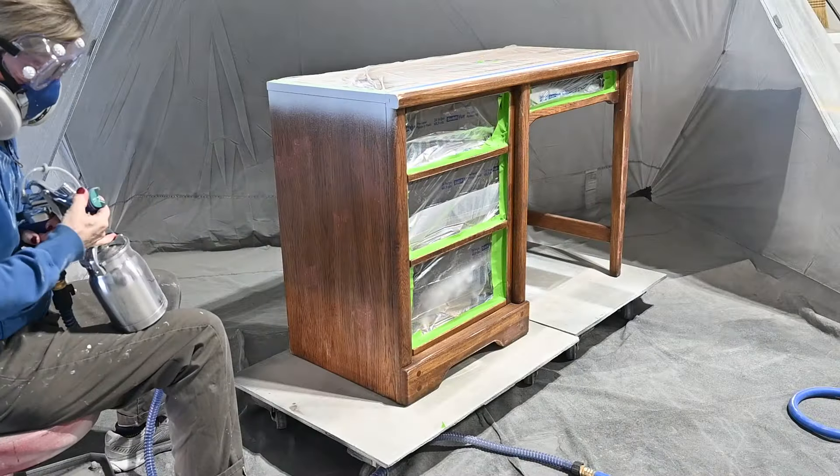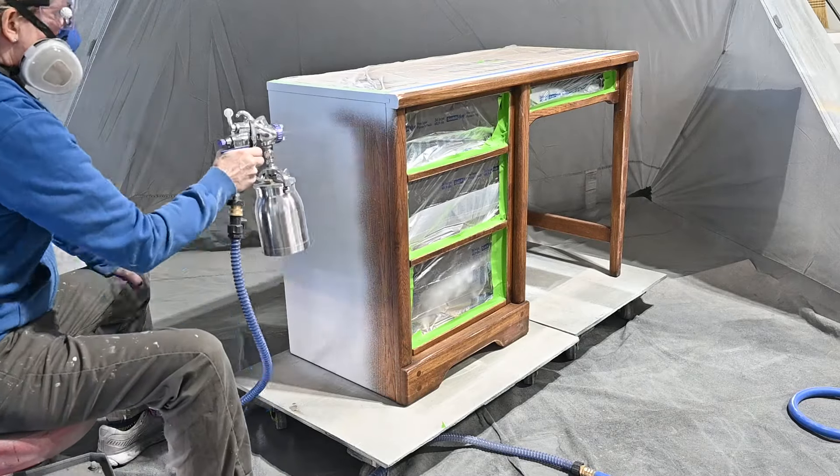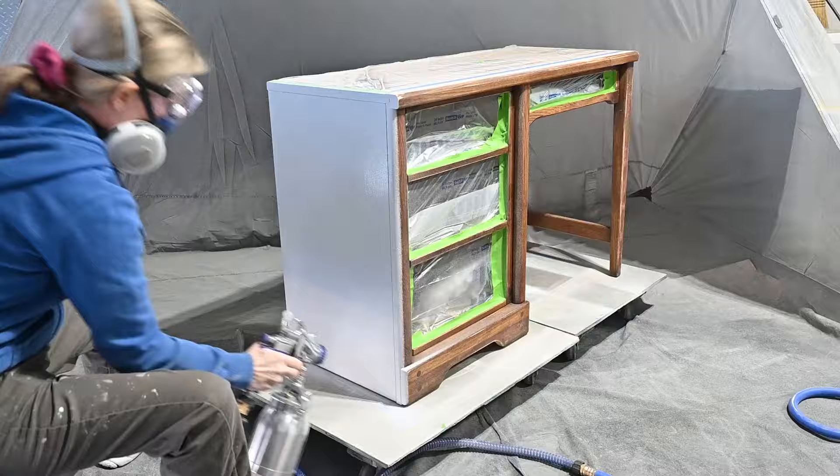Now it's time to bring in the desk — the top bookcase is finished. I'll start on the desk and then the drawers will be the last thing that I spray.